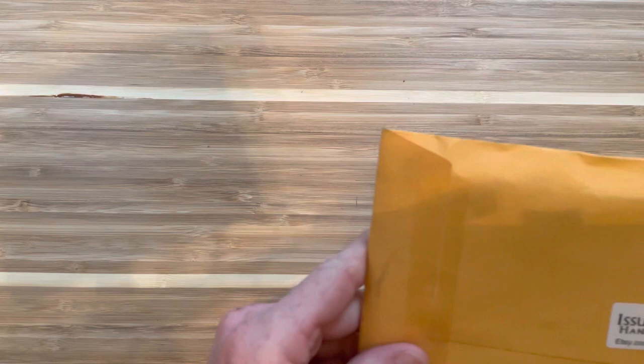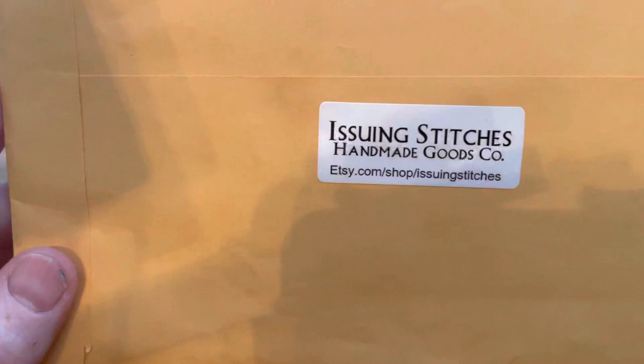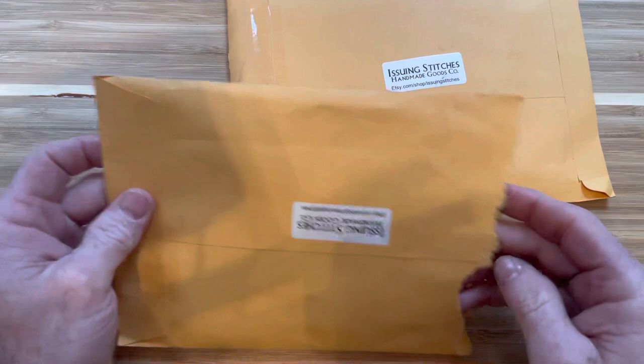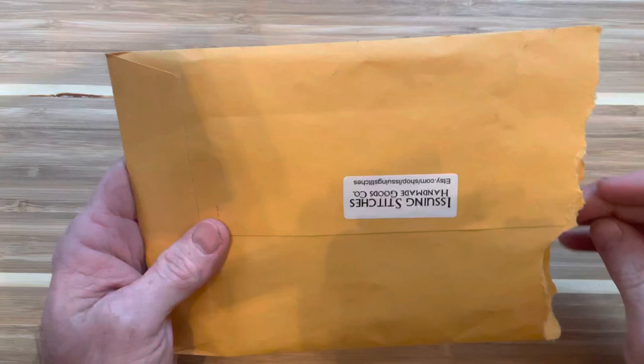Hey everybody, gonna do a quick unboxing video here. I got a couple of hanks in from Issuing Stitches. You can find them on Etsy, also on Instagram. I won a hank in a contest and it was so nice I decided to order one, then I got a coupon for money off so I ordered another one.